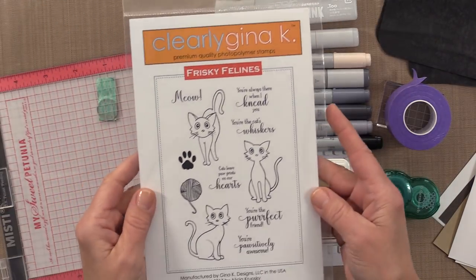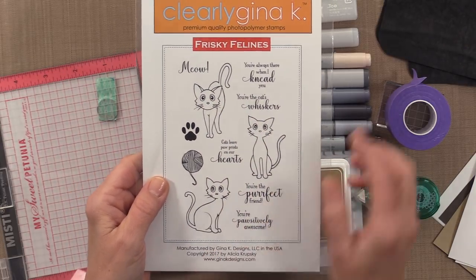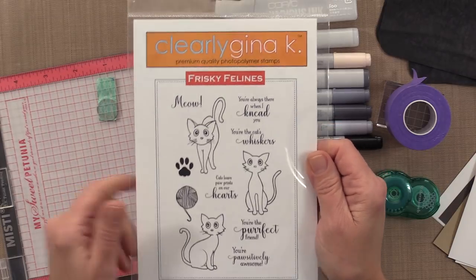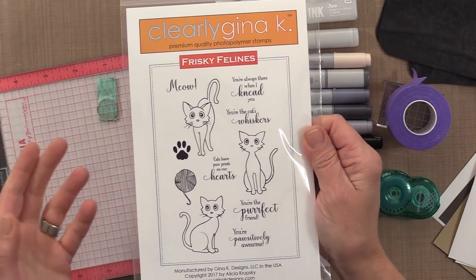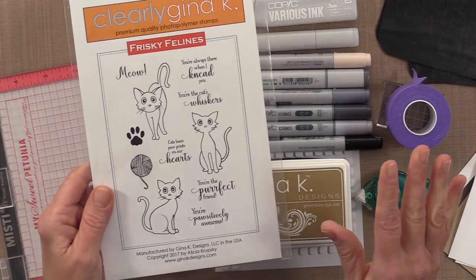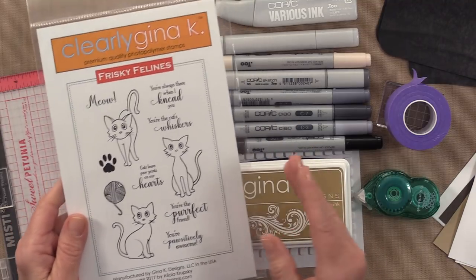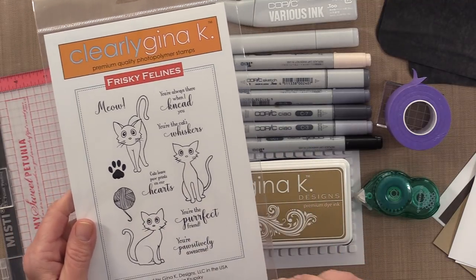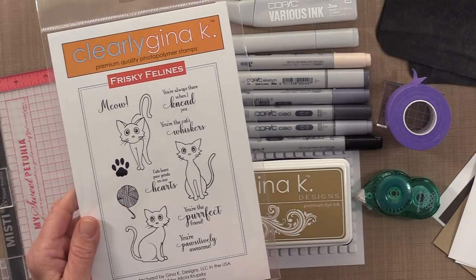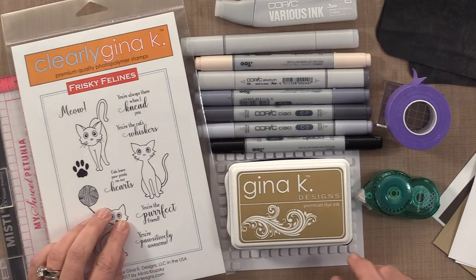This stamp set was drawn by my daughter Alicia, and these cats remind me a lot of her cat, Honey. Honey is a beautiful black cat, and someday I'm going to have Alicia come on Stamp TV and show you how she colors a black cat, because it's pretty amazing. I'm not that good at that, so I decided to make my cats other colors. I'm going to show you how I add a little bit of texture to the cat to make it look a little bit more like fur, and then show you a couple of other little tips and tricks to complete this card project.